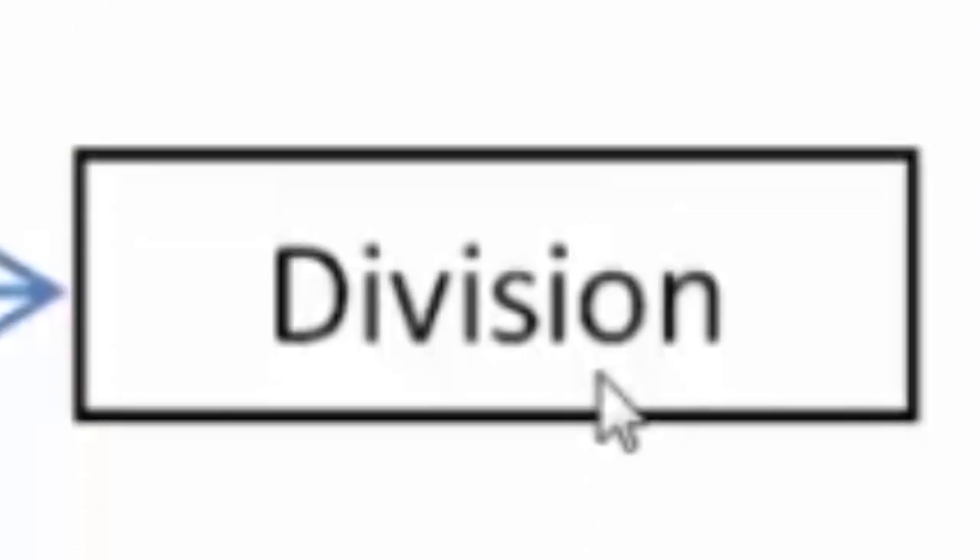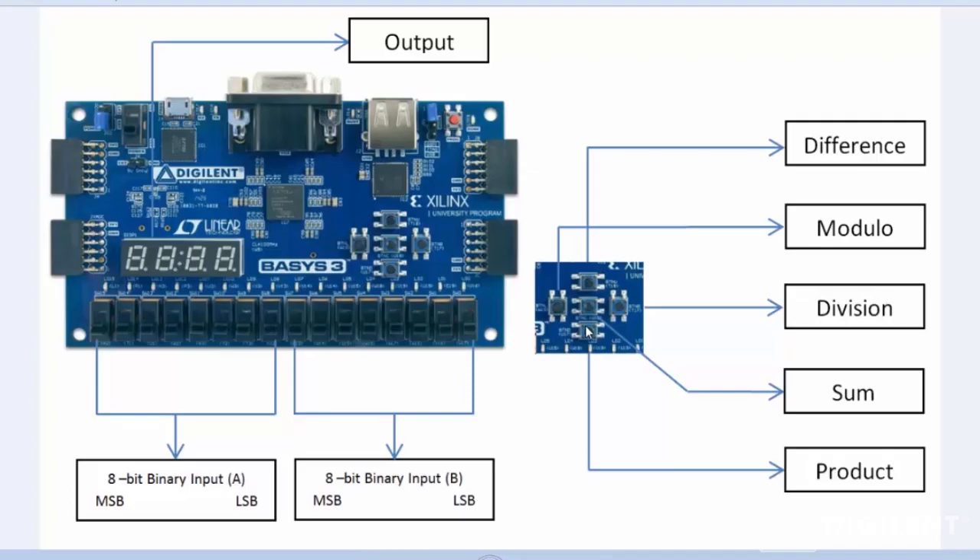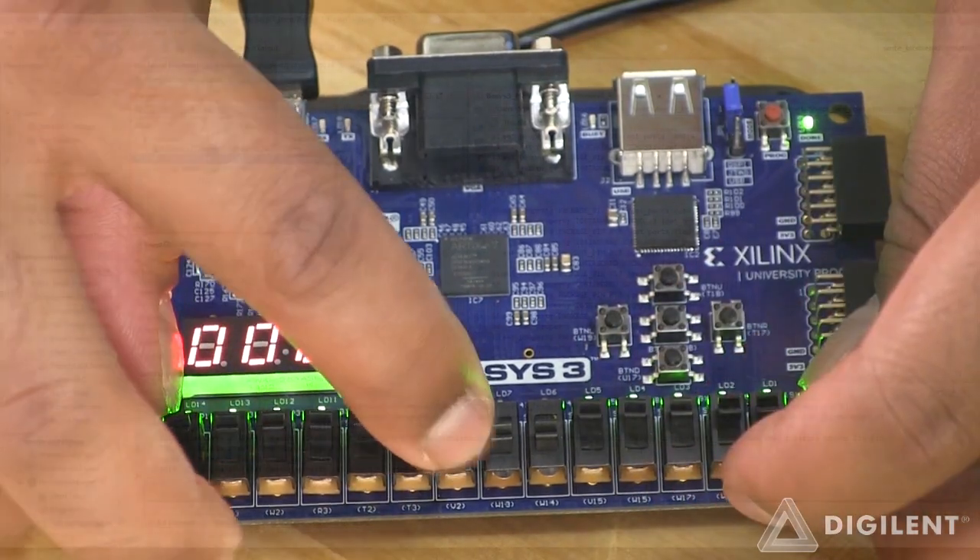Difference, Modulo, Division, Sum, Product — five push buttons on BASIS-3 will be used to choose which function we want to implement.